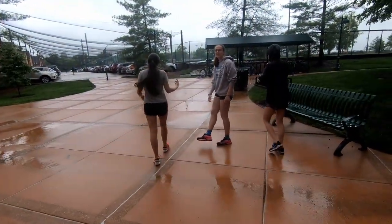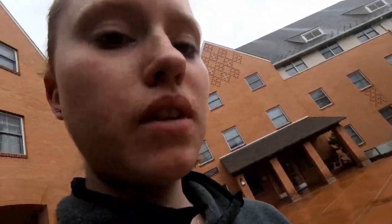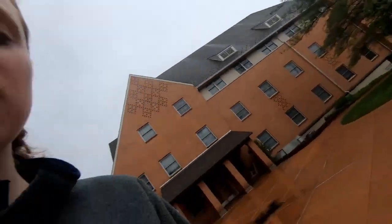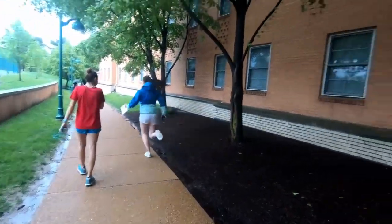All right, everybody. This is vlog number one. I'm your YouTube star. Hey, everybody. Welcome back to the vlog. Today we're gonna be doing a little video. Hi, Amory. How are you today? I'm good. I have the hiccups, but other than that I'm good.